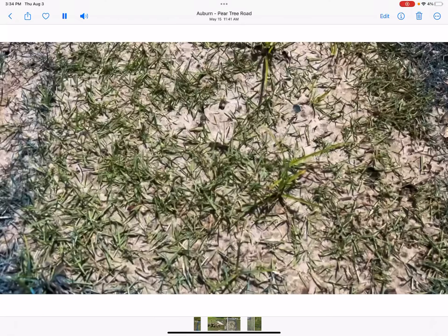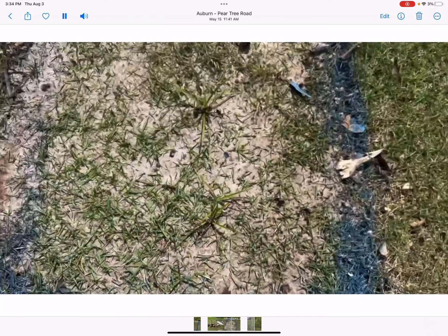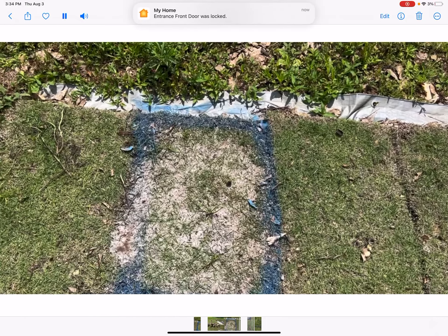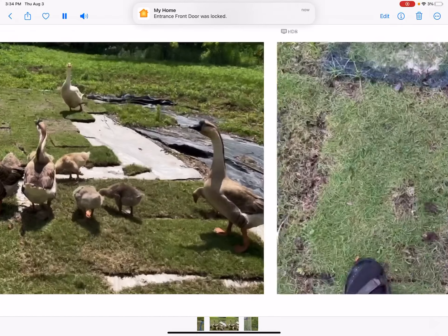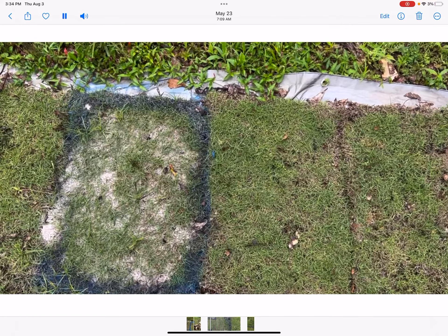It hasn't burnt it — there's still green on this grass. We may have smothered it; that's thick, but it may start coming through. I don't think it's burning it in any way. So I'm following up on our lime experiment — here's what I'm seeing: the density of the lime I put in here is an extreme amount.